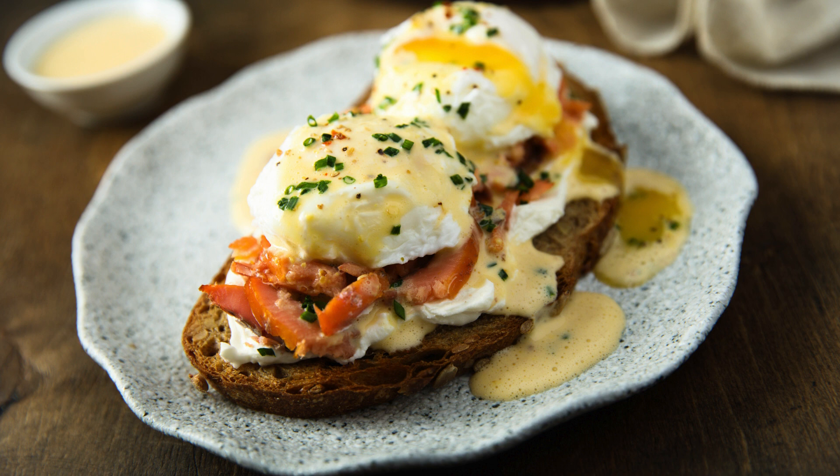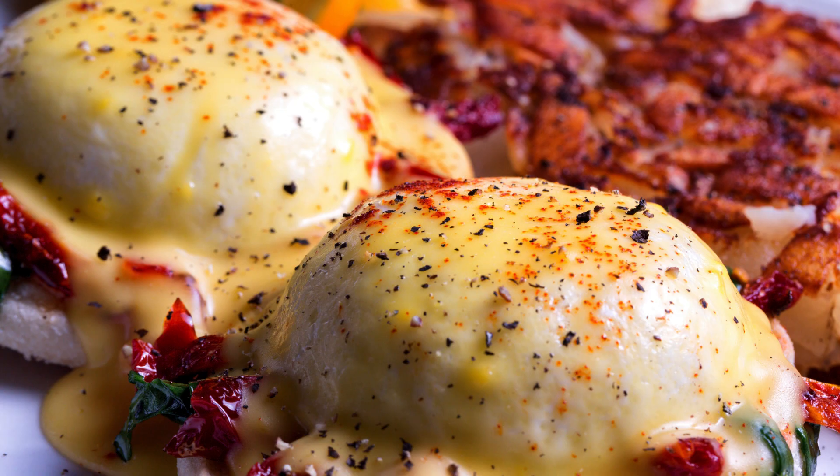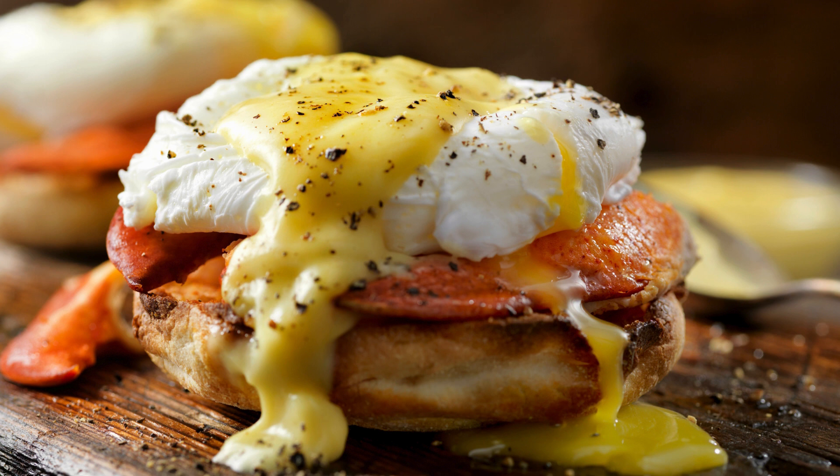Prep is key: grease a 9x13-inch baking dish. Split and cube your English muffins — don't worry about perfect cubes. Chop the Canadian bacon into bite-sized pieces. Build your layers: start with a layer of English muffin cubes, followed by half the Canadian bacon. Repeat with another layer of muffins and the rest of the bacon. In a large bowl, whisk together the eggs, milk, onion powder, salt, and pepper until light and foamy. Pour this luscious mixture over the layered ingredients in the baking dish.